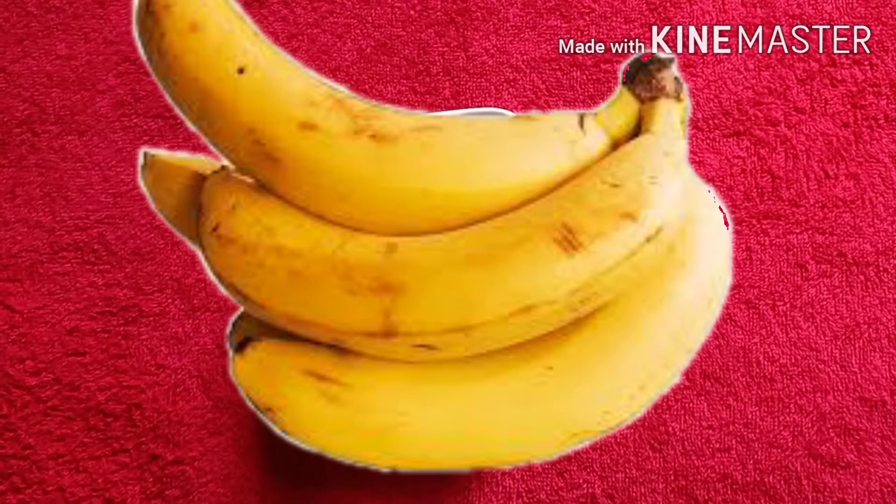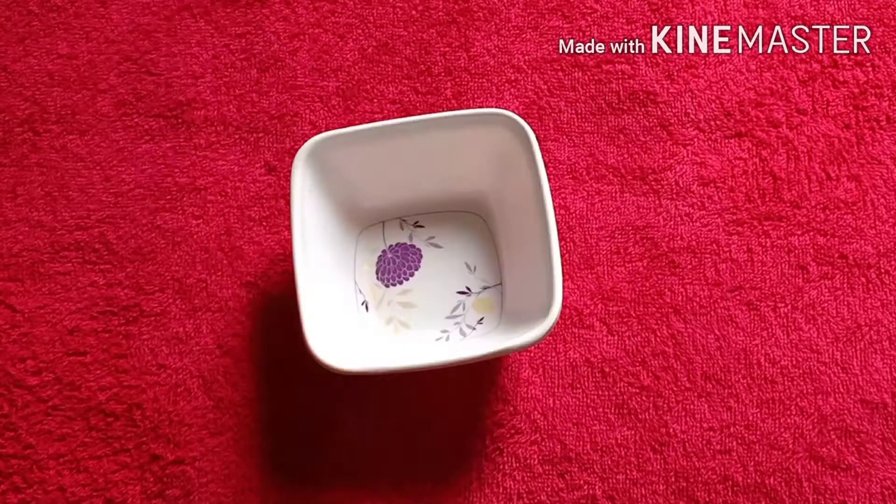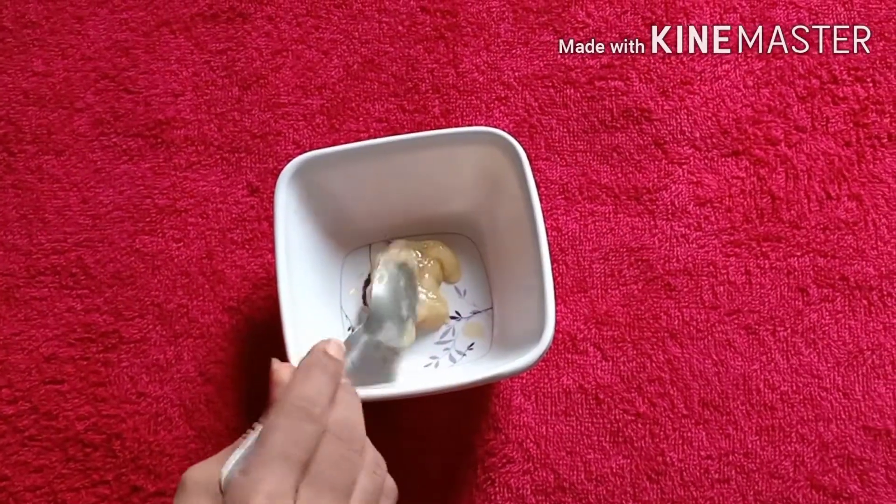Hey guys, we are going to make a big facial. We are going to make it in 3 steps. So, we are going to start with 1 tablespoon of banana.